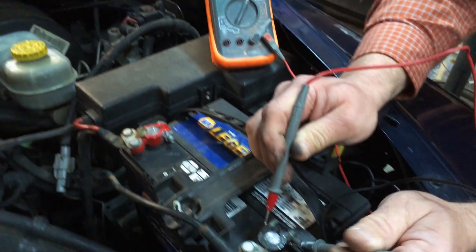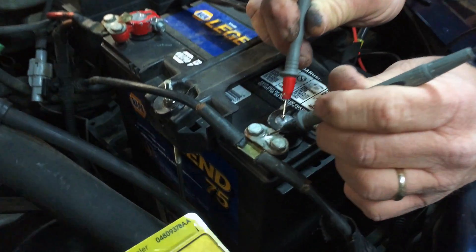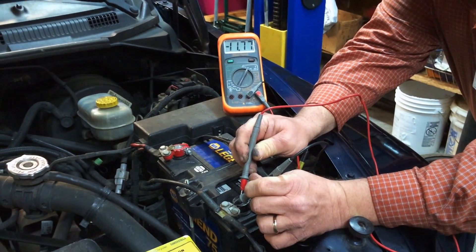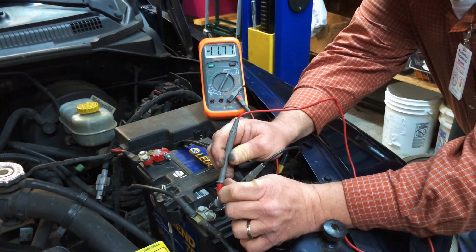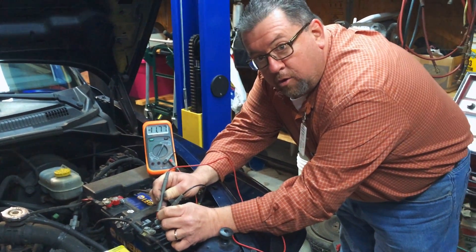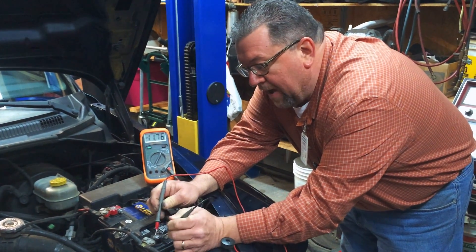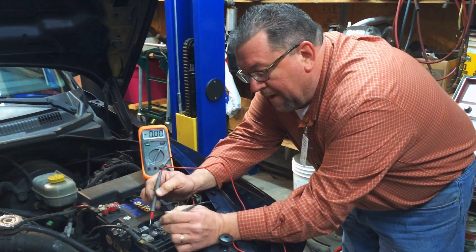Then we move over to the negative and do the same thing. From negative post to negative clamp should be zero. But when I touch it, what do we get? We get 11.77 volts. So we basically have roughly one volt or less going to the truck, so the truck's not going to start, it's not going to light anything up.